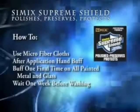You've got 12,000 miles of coverage. When you use Simic Supreme Shield, be sure to use microfiber cloths. After the application, easily hand buff it off, and then buff one final time on all painted metal and glass. Remember, it is important to wait one week before washing your vehicle.